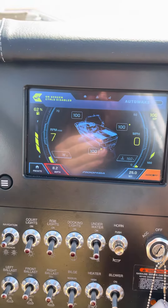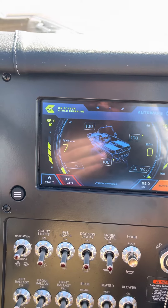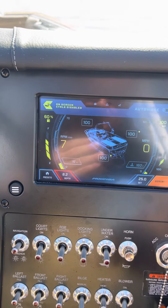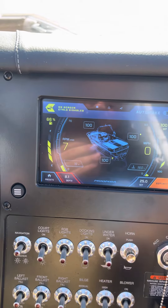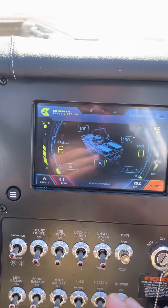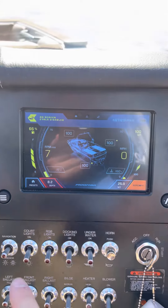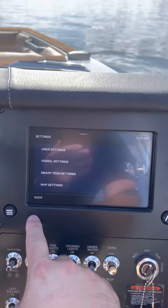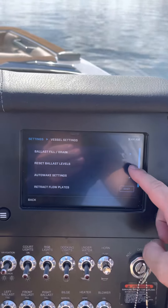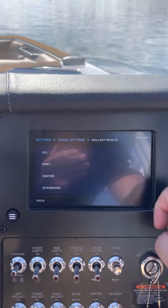Right now I've got everything at 100. I want them to be empty completely. It's a quick check here — sometimes they'll be reading full but they're empty. So you can do vice versa here. We go into our little hot button over here, vessel settings, and reset ballast levels is our second selection there.